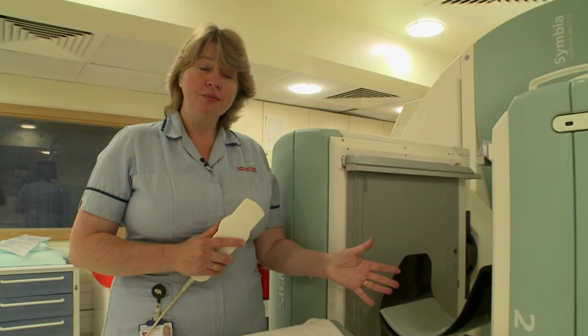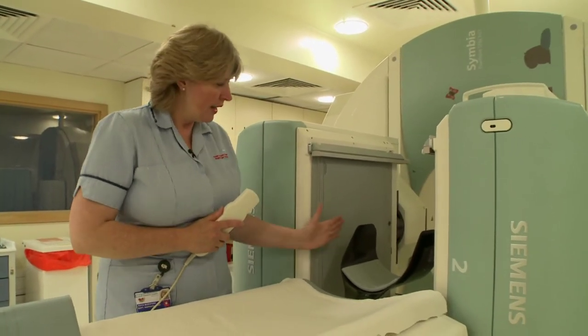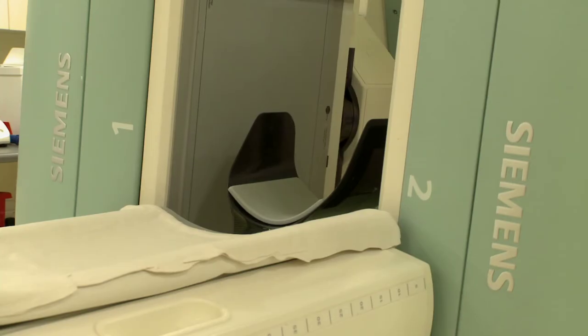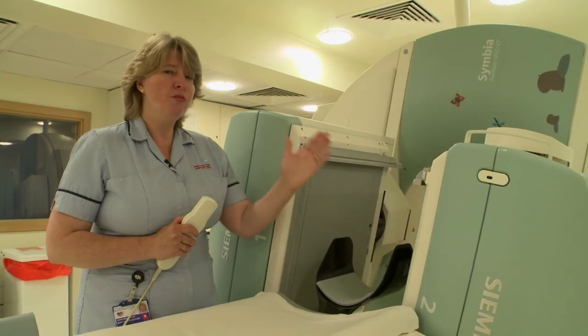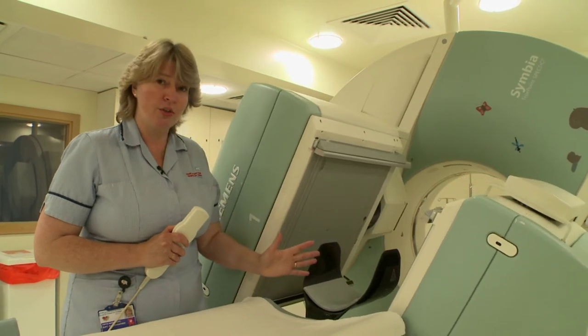When we've got you nice and comfortable, we will start to bring the cameras much closer to your head so that they're here next to the head rest, and then we'll start to get them to move around your head. When we're taking the actual scan, they will move much, much slower, and at no point will they hurt you or come in contact with you at all.